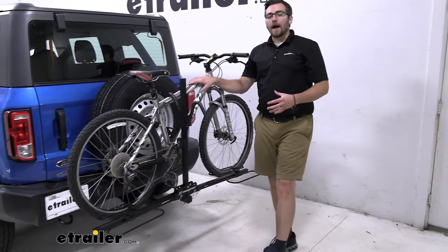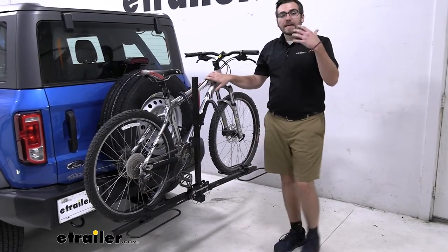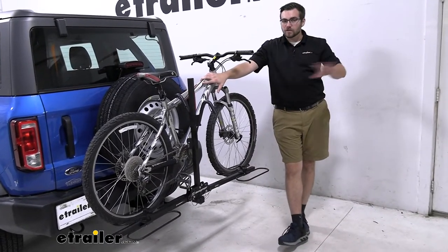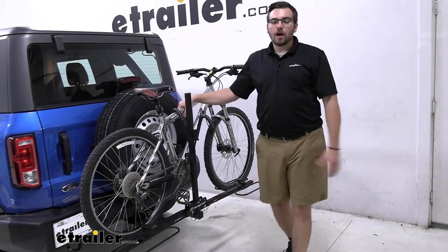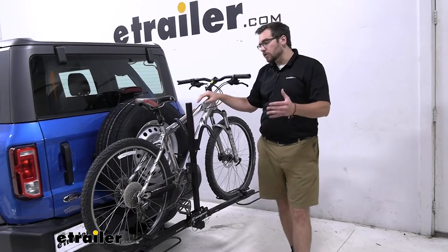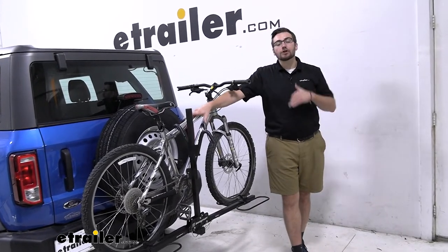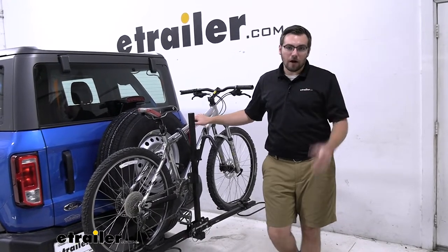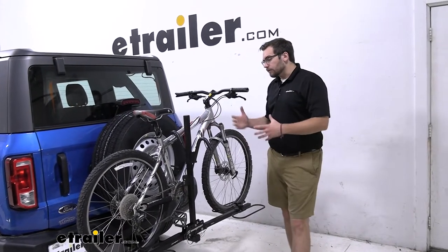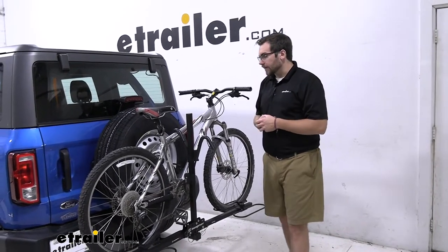This rack does have a 35-pound weight capacity rating, so you'll have the capability of carrying at least most, if not all, of your standard road bikes and even up into the mountain bike range. Of course, 35 pounds isn't the most. You are going to have to look at some more premium platform carriers if you're looking to carry heavy e-bikes on the back of your Bronco. Highly recommend looking at those if you need higher capacity, but the XC2 is still excellent for carrying your bikes.